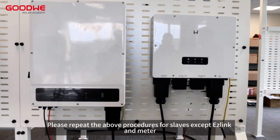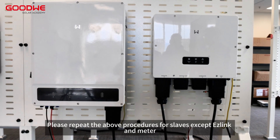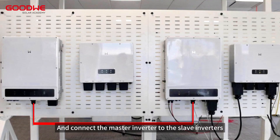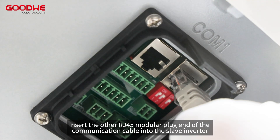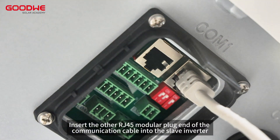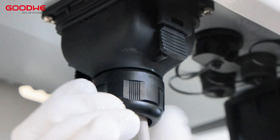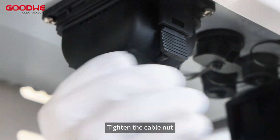Step 4. Please repeat the above procedures for slaves except ESLINK and meter, and connect the master inverter to the slave inverters. Insert the other RJ45 modular plug end of the communication cable into the slave inverter. Tighten the cable nut.